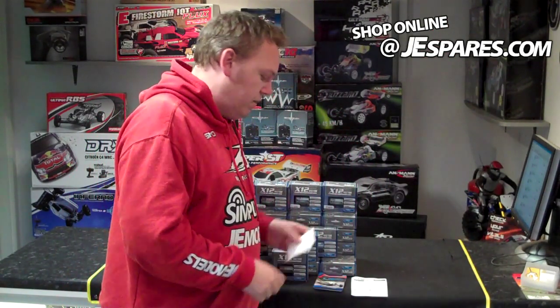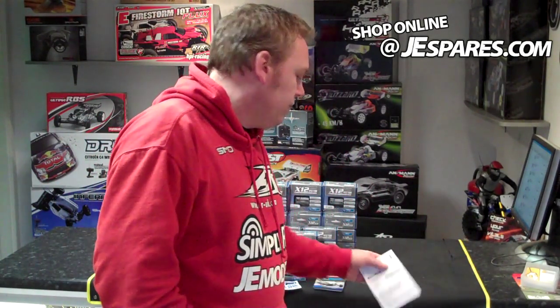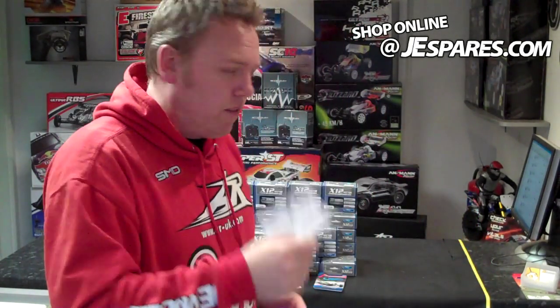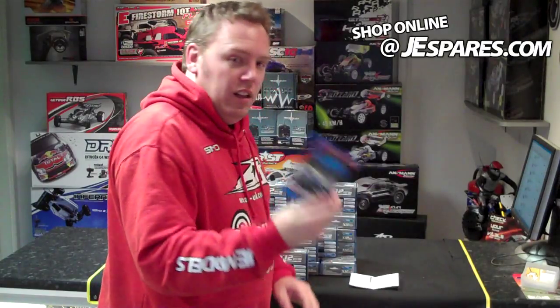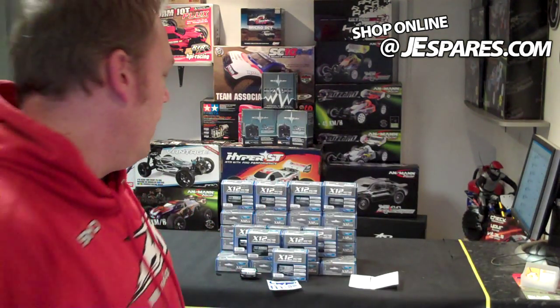It does come with, obviously, some stickers. There you go — nice little stickers for you. Comes with instructions, straightforward, dead easy, really straightforward instructions. Little book — all the LRP products come with these little books. They're really good. Tells you all about what they can offer, stuff like that.